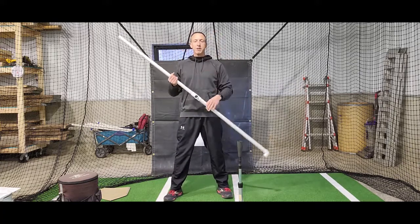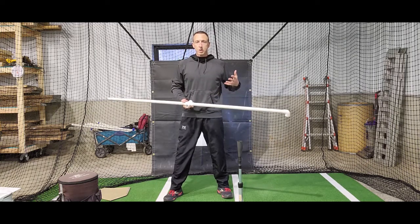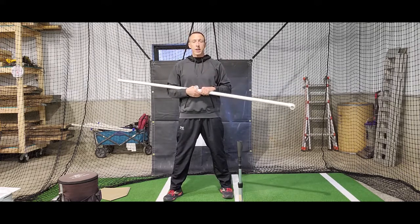Like all the other twisting PVC drills, start with this, and then graduate to your back. See if you can hold your hands back without any other feedback whatsoever, because eventually that's what you're going to have to do in the game.